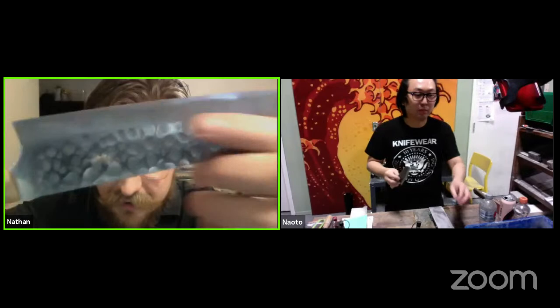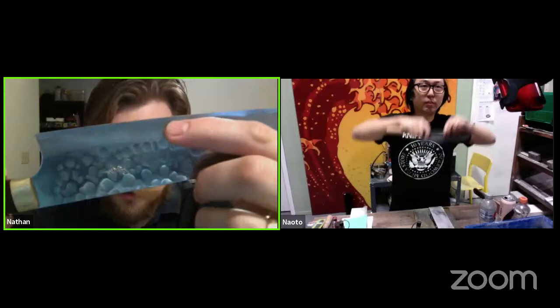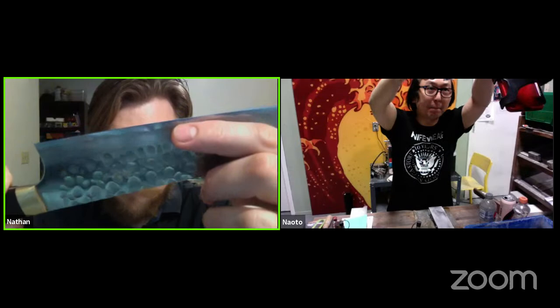I'll show off my Masakage Zero gyuto that I hot-rodded and thinned out yesterday. As I turn it in the light you can see the primary bevel — about two centimeters of steel that's been ground — and then as you turn it further it catches the light and you see the secondary bevel where the actual edge is. Note: I'm not left-handed, it's a mirror image on Instagram.